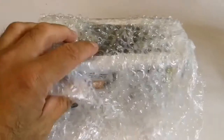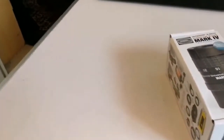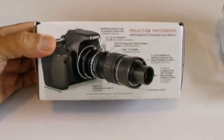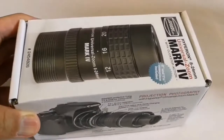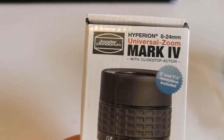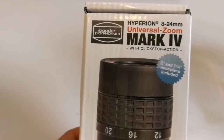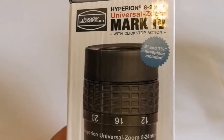This is the best zoom you can get. Baader Hyperion Mark 4 — that's the latest zoom from the Baader Planetarium. Let's see what is written here: projection photography, also it can be used for other purposes. Specifications: Baader Planetarium Hyperion registered trademark, 8 to 24 millimeter Universal Zoom Mark IV. That's 4. Click-stop action, 2 inch and 1.25 inch nose piece included.